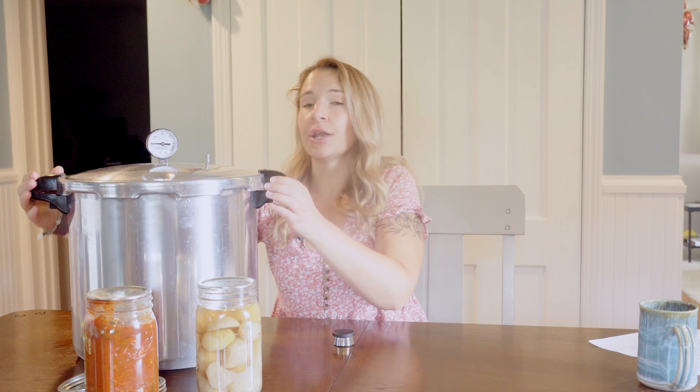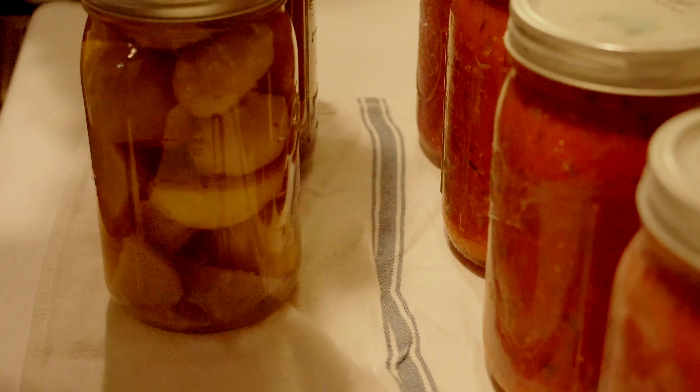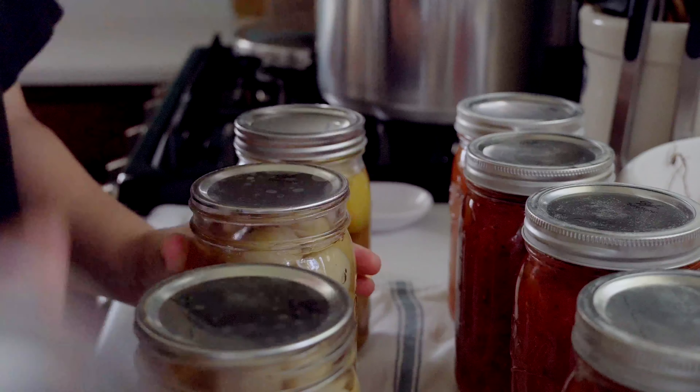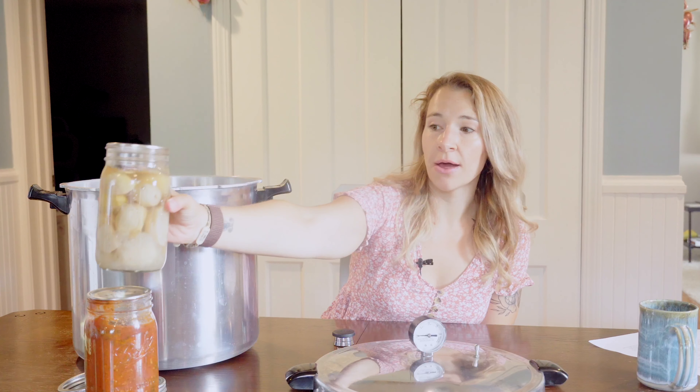Then and only then is it safe to remove your counterweight and open your canner. Once you're able to safely open it, lift your jars out with your jar lifter and do the same process as with water bath canning — set them on your counter and leave them alone. Ideally 24 hours is best. After 24 hours, remove your bands, check your seals, label your jars, and store them properly — remembering that you cannot double-stack without a thin piece of cardboard or wood in between. Pressure canning has pretty much the same longevity as water bath canning — 18 months according to Ball lids, though properly preserved jars with good seals can last anywhere from 18 to 24 months.